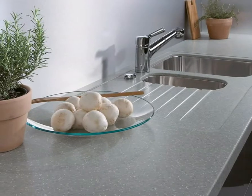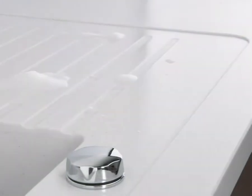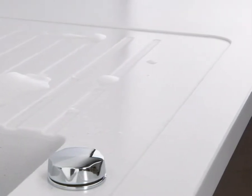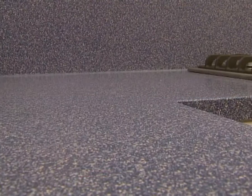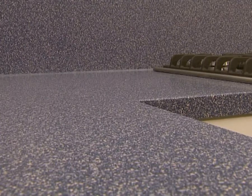Even years later, follow-up contracts can be generated by surfaces which need re-sanding. A seamless finish makes for easy-care surfaces and stylish good looks.